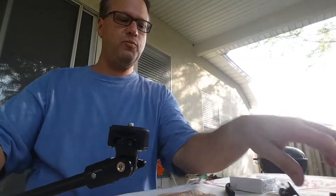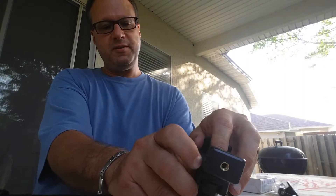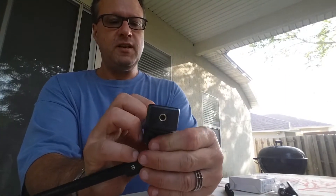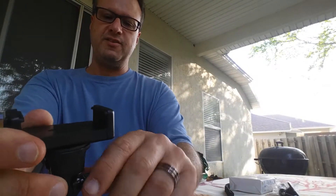A GoPro goes right on. We're going to screw that on — I don't have my GoPro here at this moment — and that is going to hold your camera in place. You also have your tilt.